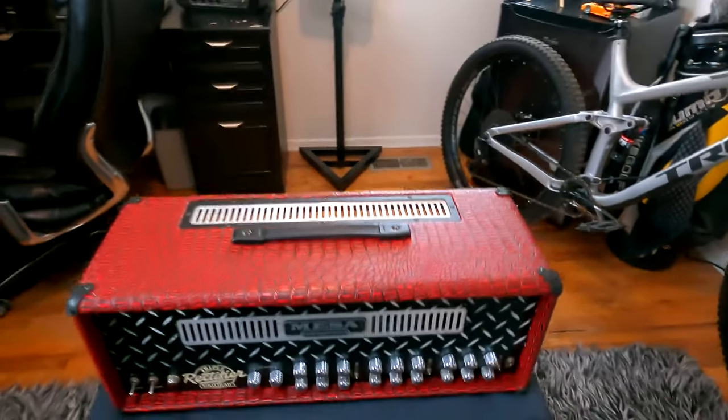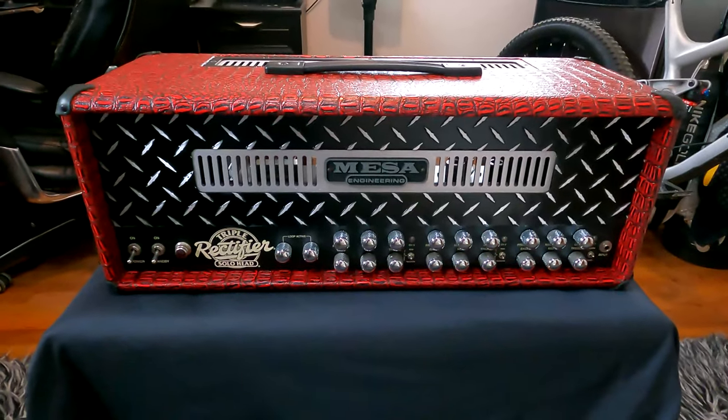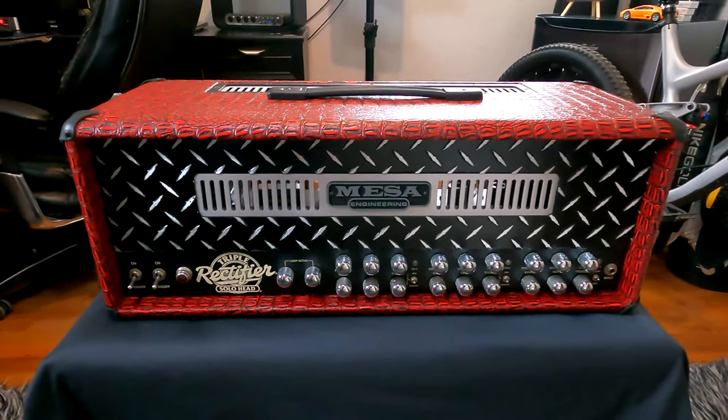So this is it — a Mesa Boogie Triple Rectifier wrapped in crocodile skin.